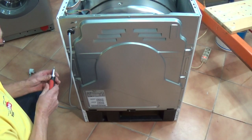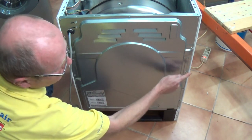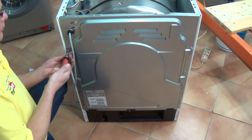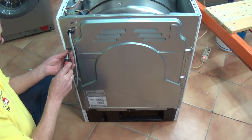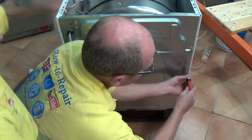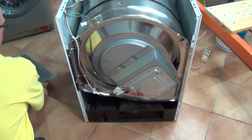Now we're going to remove this back panel. There are about 8 to 9 screws all the way round and the panel comes off. If you're trying to change a belt on a different type of machine, I suggest you visit the website as we have many videos on different belt changes on different manufacturers.